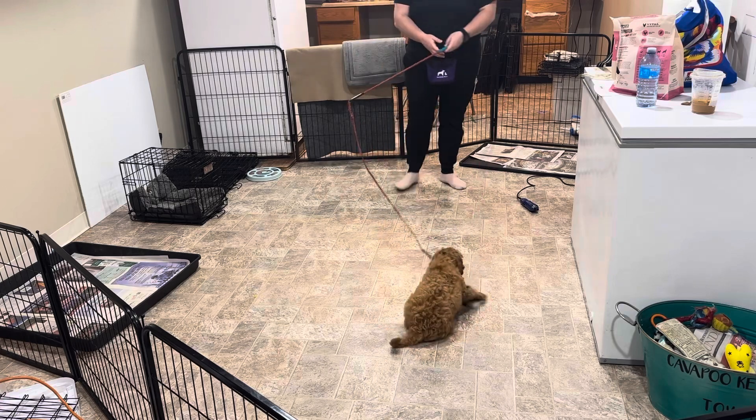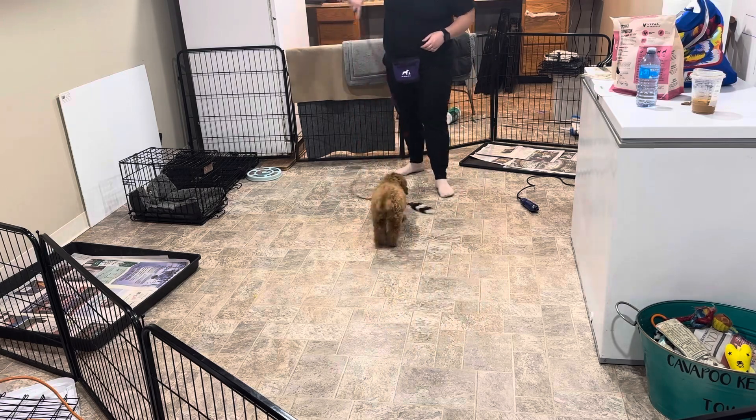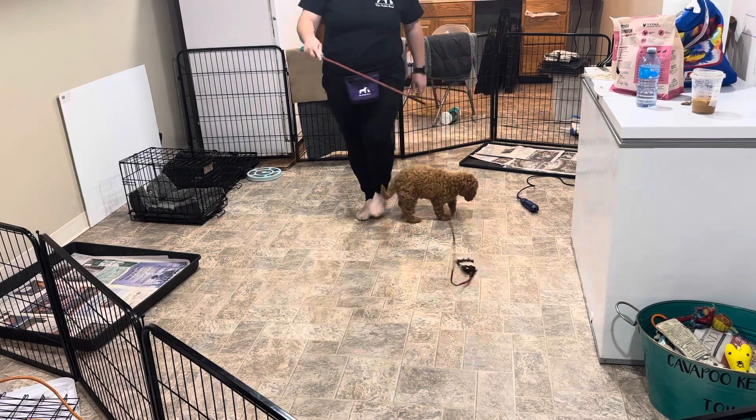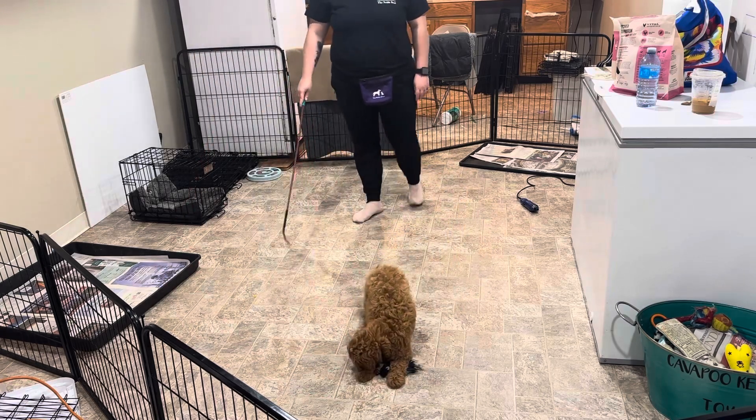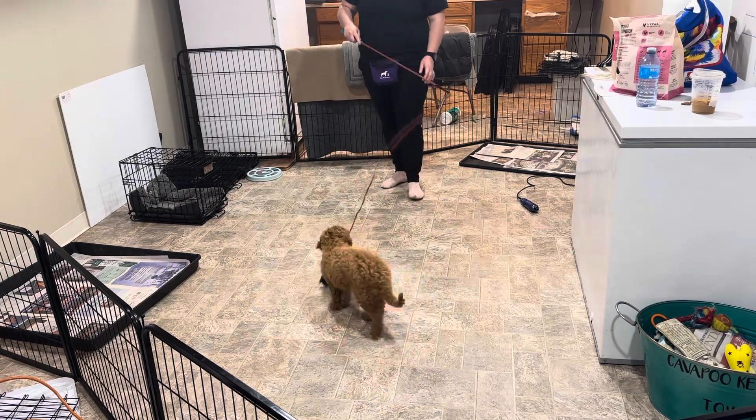Good girl. So, this is Bella with our week three final recap. Good job, babe.